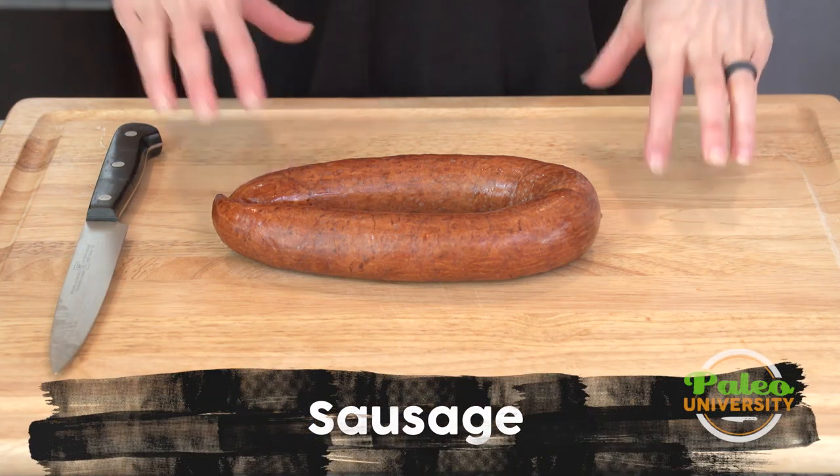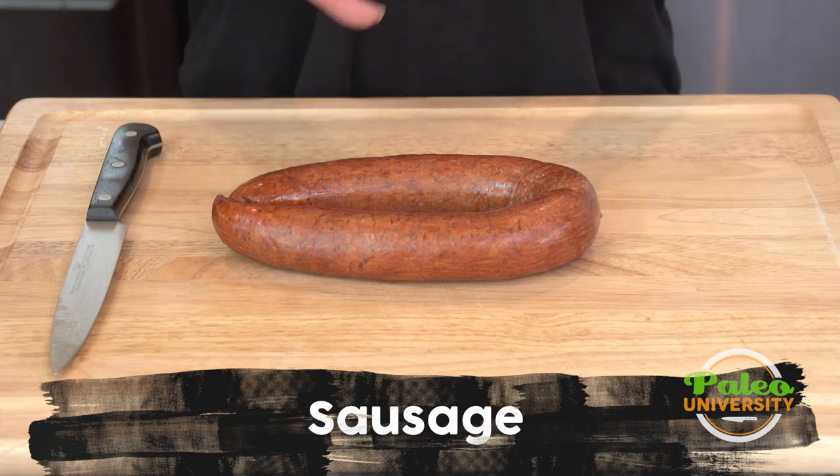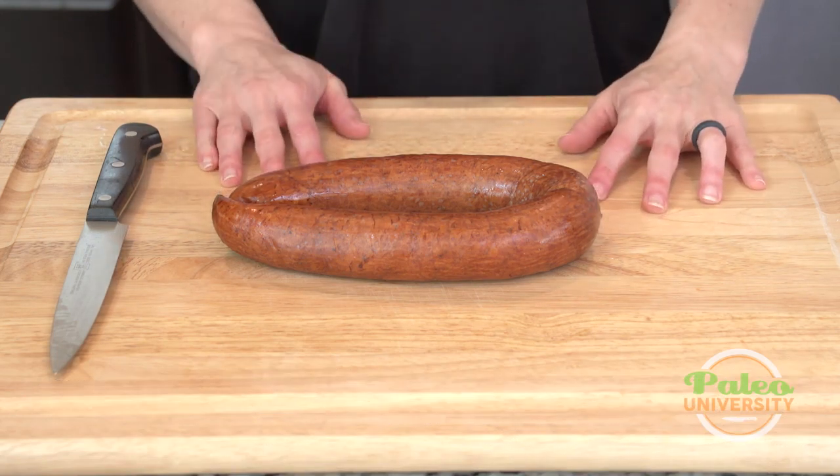My favorite sausage to use is this particular sausage. It's from a company called Pedersen's. I really love them — they're really, really high quality. If you can't find their stuff, you can find other good quality options.